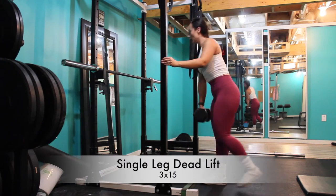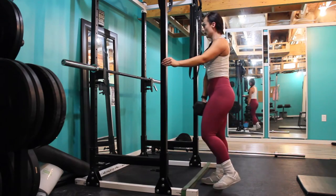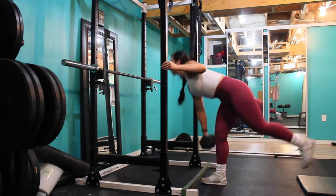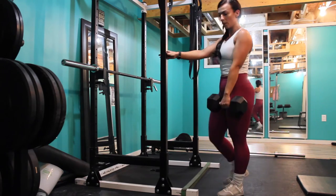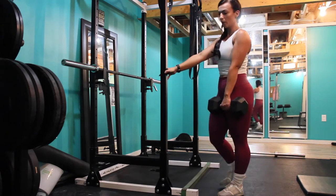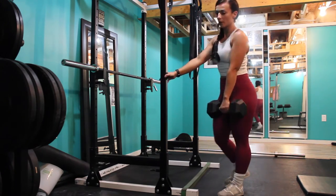Really trying to isolate those glutes and hamstrings. Moving into a single-legged stiff deadlift — put all your weight in the heel of the acting leg, controlling and squeezing your glutes at the top. Just make sure that you don't hyperextend your back. I'm using a pole here just to stabilize myself; if you have good balance you don't need to do this, but your weight will be in the opposing leg.